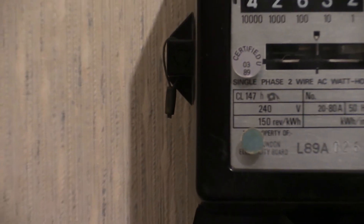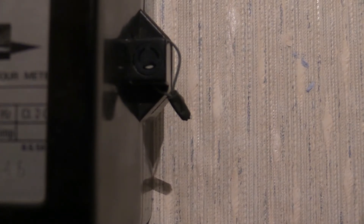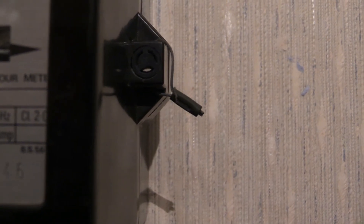I'll zoom right out and get the camera right up close so you can see the embossing. Let me try the one on the other side as it has better light, which may help with focusing. You can see that there is an embossing in that little anti-tamper seal.